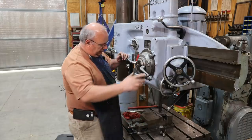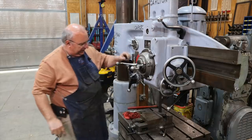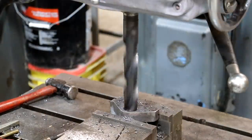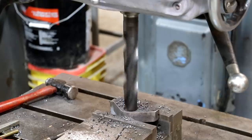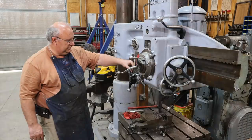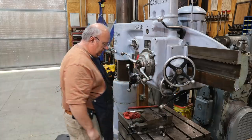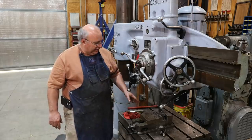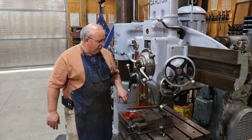There we go. I'll go ahead and take this one out, put the other one in — same process. That should wrap us up as far as machining goes.